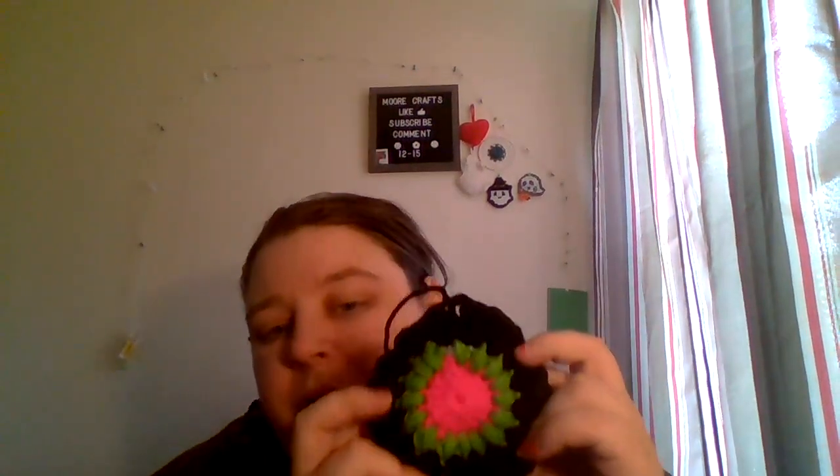The next WIP is my next bag. The center square is a really hot pink, then a bright green, then a solid black row, and the body of the bag is going to be gray — a different shade of gray. The colors aren't showing up great right now because it's the middle of the day; they'd look much better in the evening.